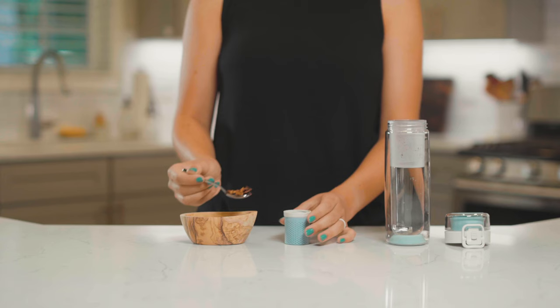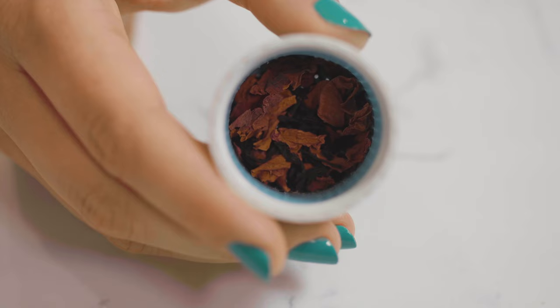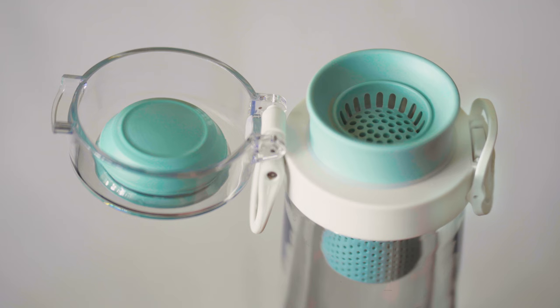Add tea to the appropriate sieve and connect it to the lid. For most tea, you only have to add two and a half grams, which is about one-fourth of the sieve. Make sure that the lid is fastened tight and the clasp is secured and locked.